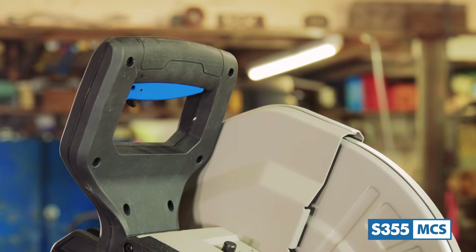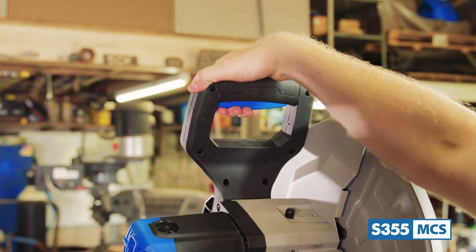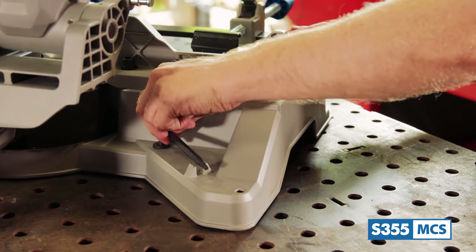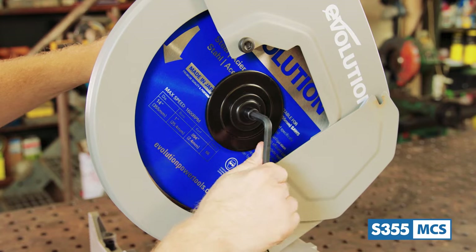For user comfort there's an ergonomic ambidextrous handle and trigger giving ease of operation for both left and right-handed users. For blade changes there's onboard tool storage in the form of this handy Allen wrench.